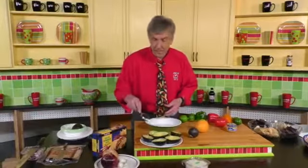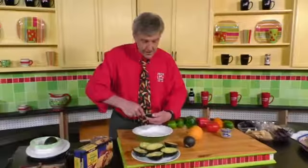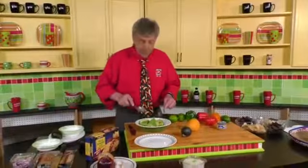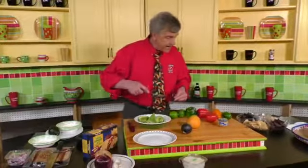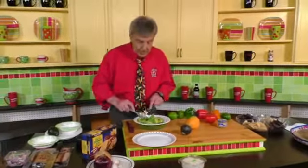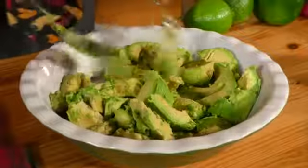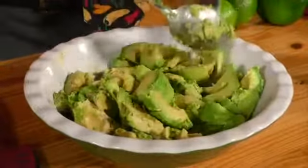Once the avocados are pitted, it's a piece of cake from that point forward. All you have to do is take a spoon, gently scoop out the flesh, and put it in the bowl. Next, we want to mash the avocados up and then start adding in the garlic, the other seasonings, and a few peppers. Use a fork or a spoon, but the important thing here is don't over-mash the avocados.